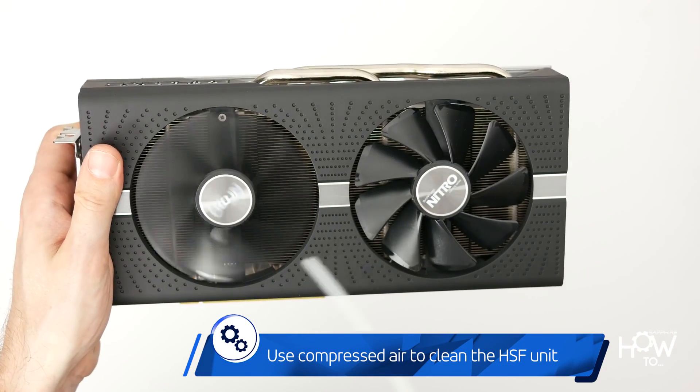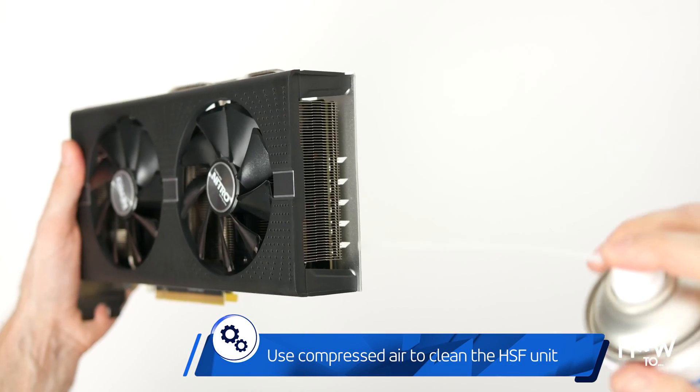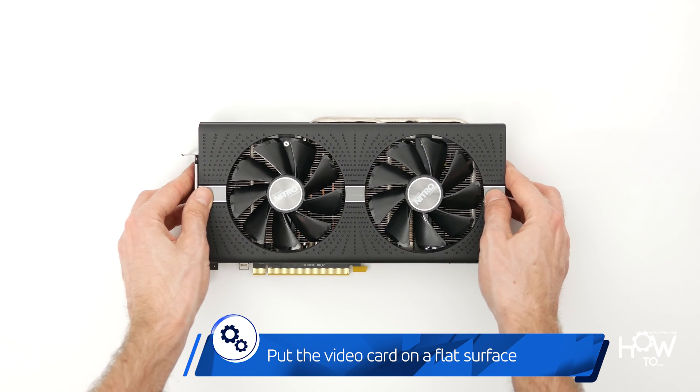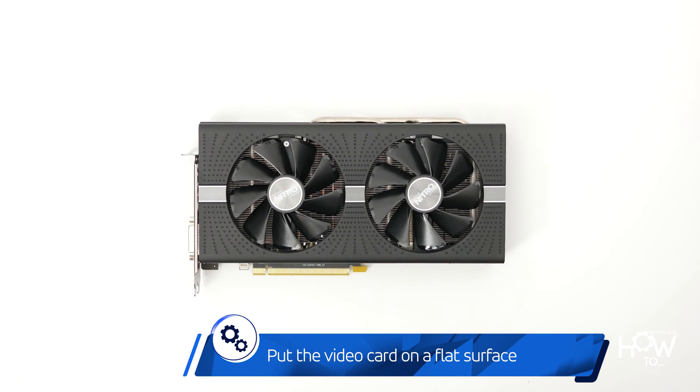If required, take this opportunity to clean the entire cooling system of the card using compressed air. Lay it down flat with the fans facing up, preferably on an anti-static mat.